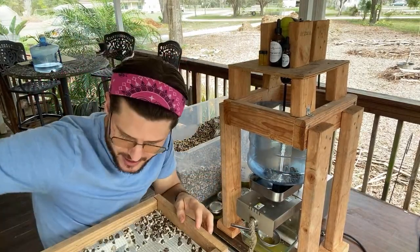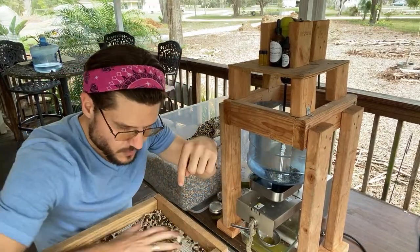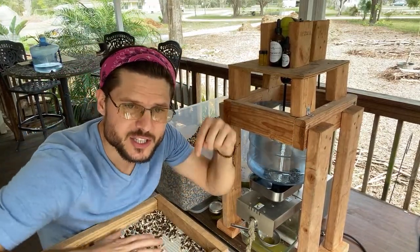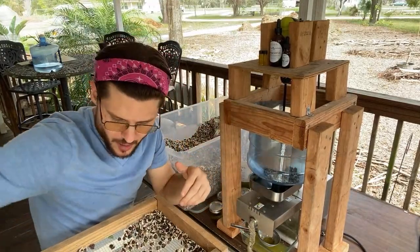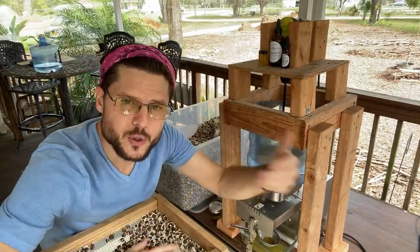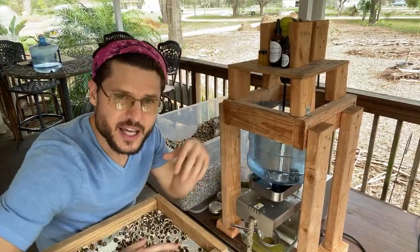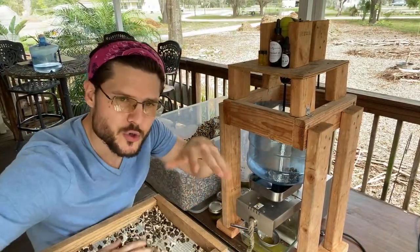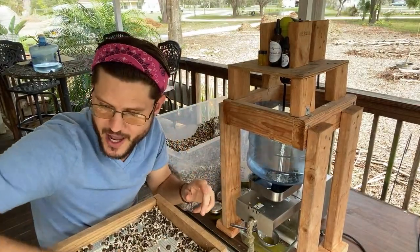These moringa seeds are good in soups and salads — super valuable. Please look up moringa, go to numanursery.com to learn all about it. It's a tropical tree that we grow here in Tampa Bay, Plant City, Florida. It doesn't really grow too many other places around the US because of freezing temperatures.